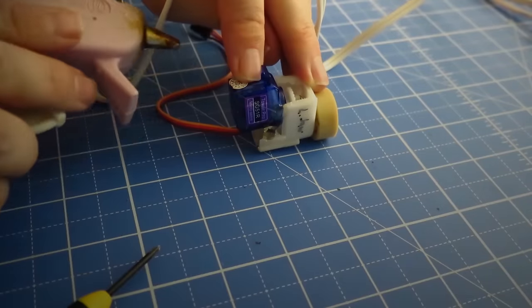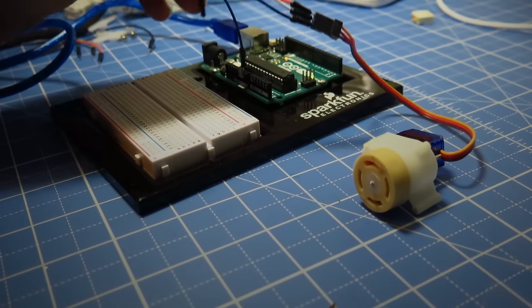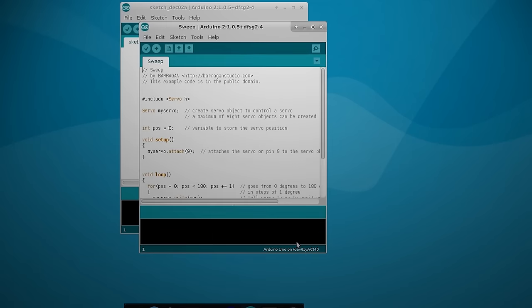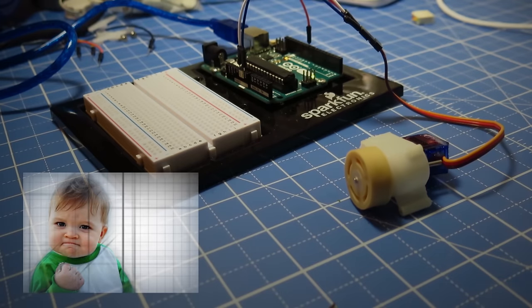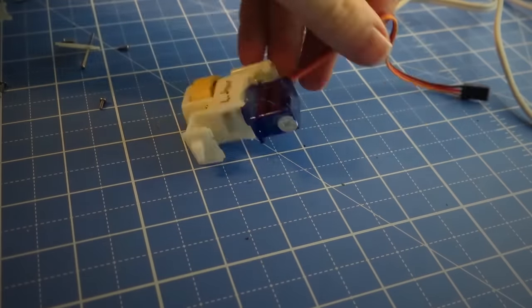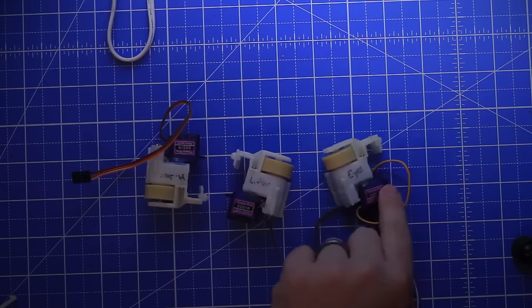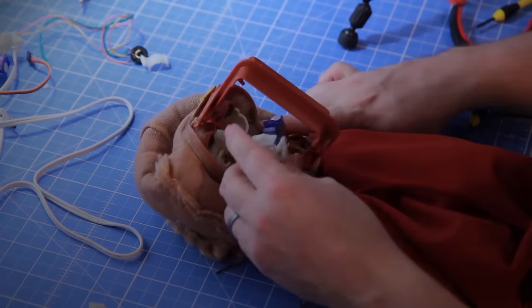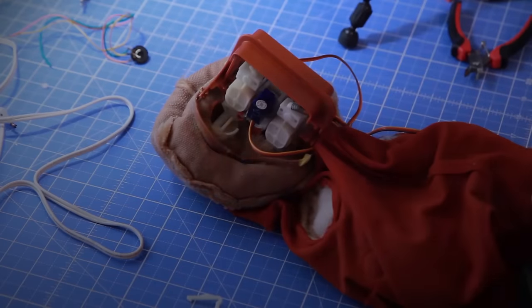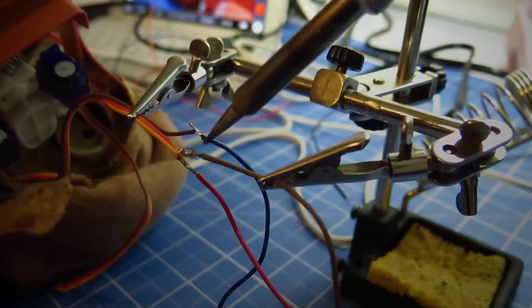Then I hot glued it into place, and to test it out I connected it to an Arduino and uploaded the sample Arduino servo sweep code. By Jove it works! So now I started piecing the servo casing back together, trimming it to fit around the servo. I did this for the remainder of the other servos and then fit them back into the head.